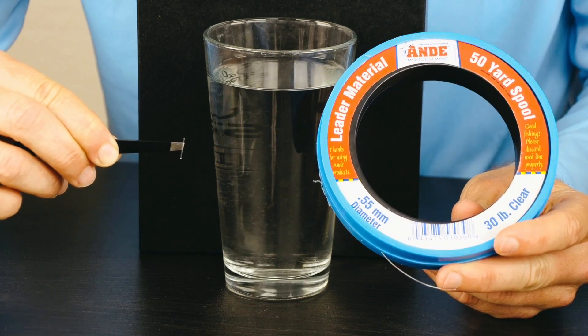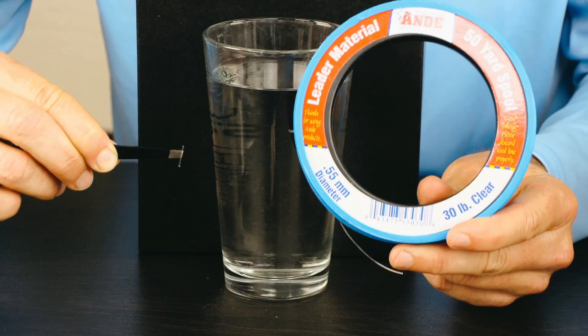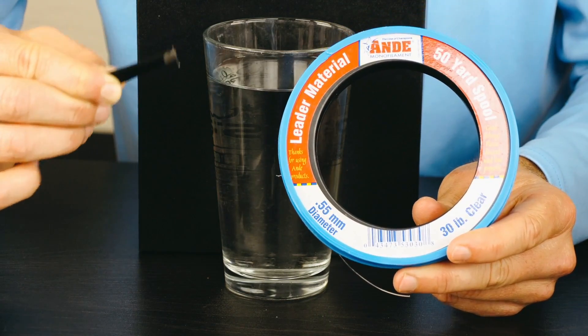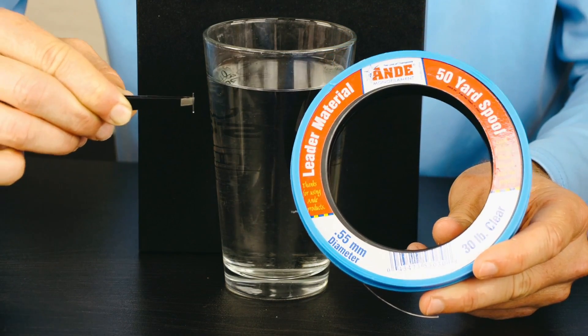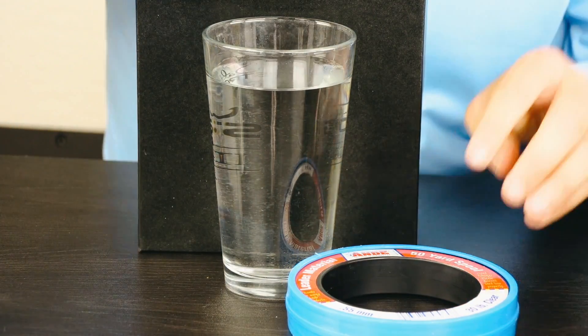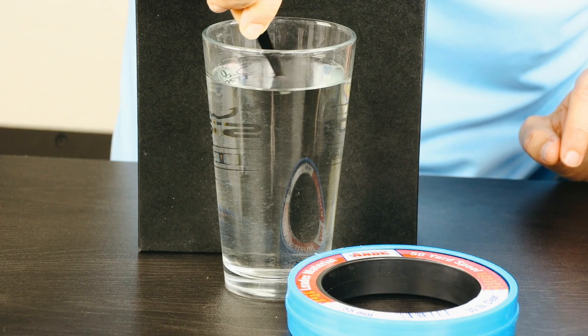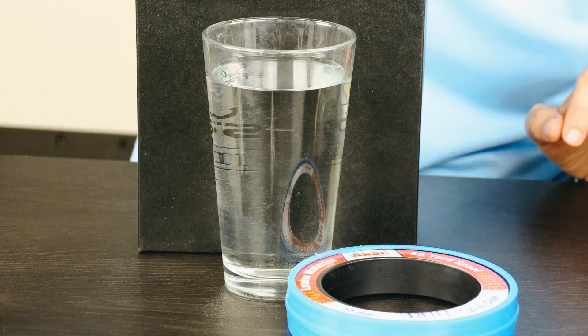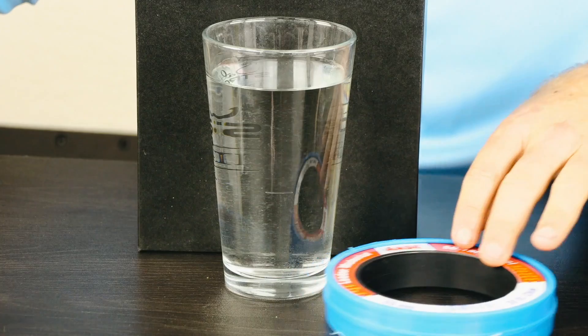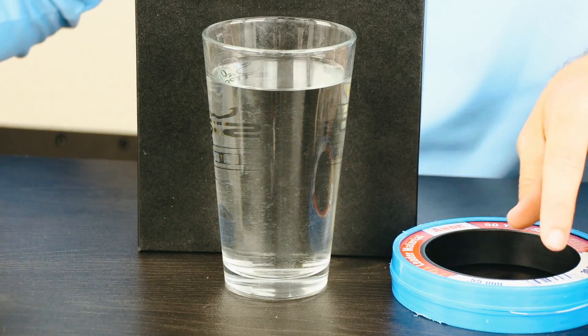The first sink test — this is Andy monofilament, 30 pound mono, a mono that's made to be a leader line. I just put it in these pliers to make sure my finger didn't impact the results. We're going to drop it in salt water. Drop. So now it's dropping, and there you can see it definitely is sinking — not very fast, but it is 100% sinking.